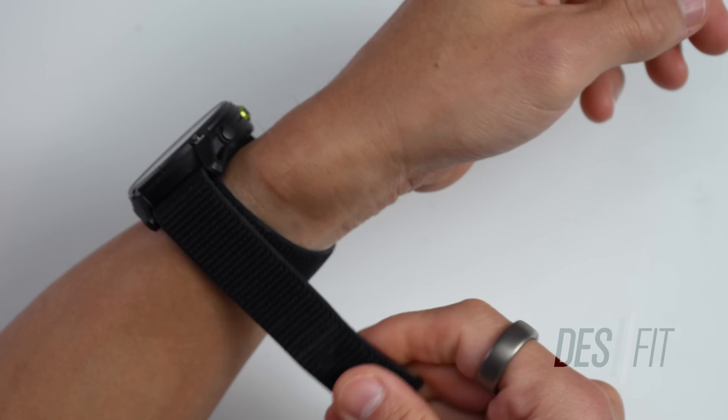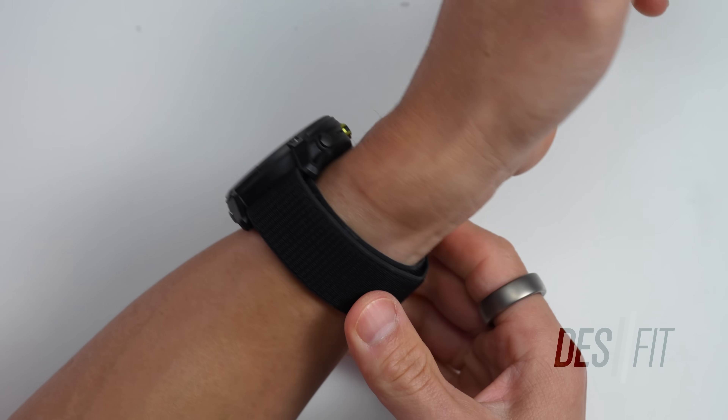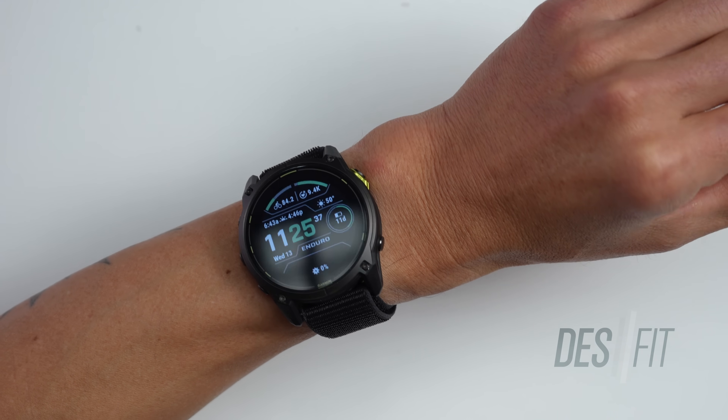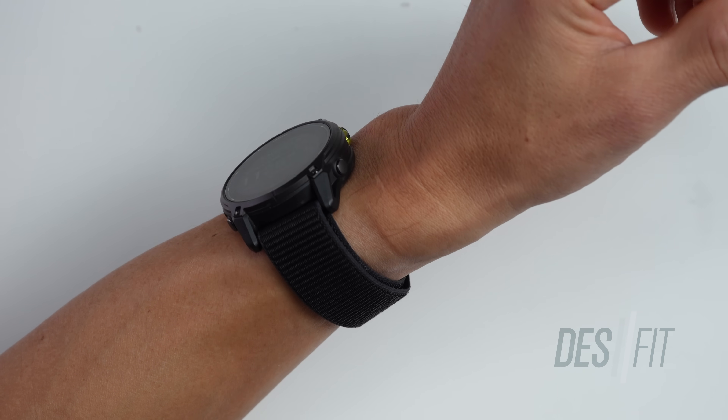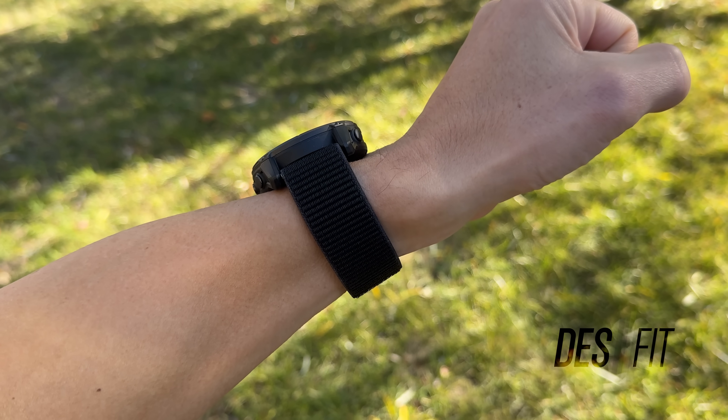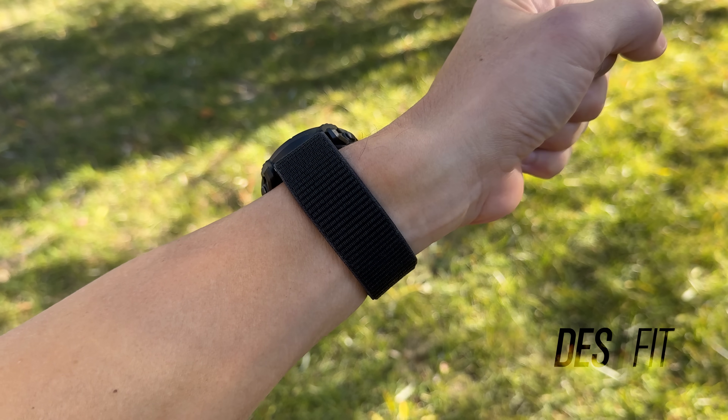The only drawback with the ultra fit band is that it retains a bit of moisture after getting wet, like after a shower or in the pool, but it dries out within about 15 to 20 minutes. When it comes to overall comfort and fit, even though these have nearly the same case size, the Enduro 3 is just going to be a more comfortable watch overall, due to both the weight and the band. It's kind of interesting — it is a large watch, but it doesn't actually feel large on the wrist.